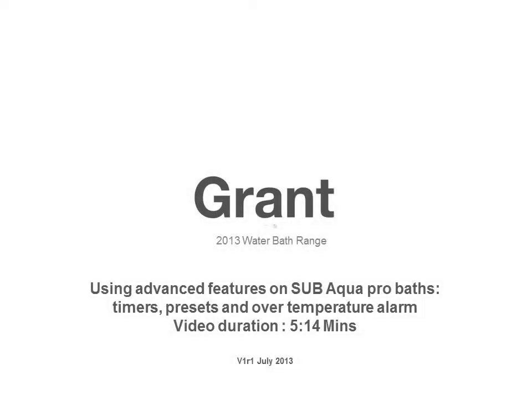Thank you for taking the time to listen to this tutorial about how to use some of the extra features on the SubacraPro water bath range. If you need any assistance after following this guide, please contact us. Details can be found on our website.